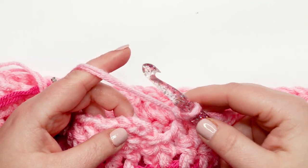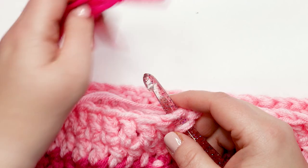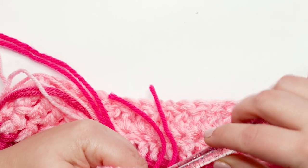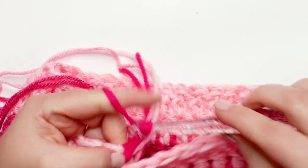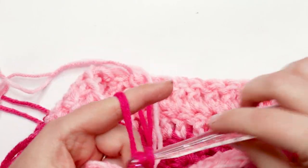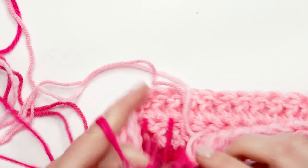I just finished my last stitch of row thirteen and I'm ready to move on to round fourteen, changing colors again. Insert my hook into the top of the chain three, drop the old color, bring in hot pink, pull it through the chain three and through the loop on my hook to join. Tighten up the old yarn, and then chain up three. Skip the first stitch and double crochet in the second stitch and each remaining stitch around for just one round of hot pink. Pause your video and meet me back at the end of round fourteen.